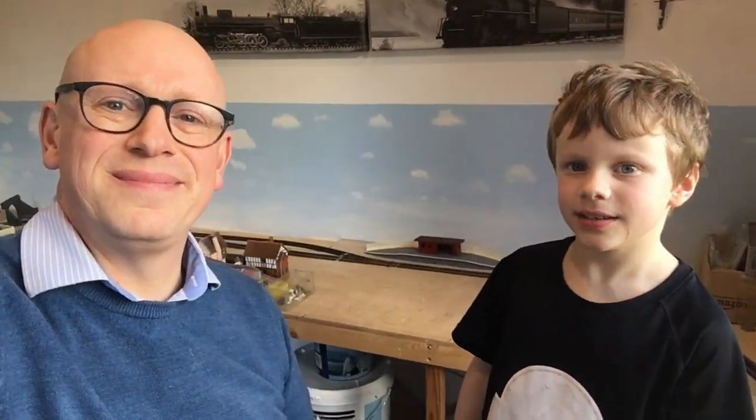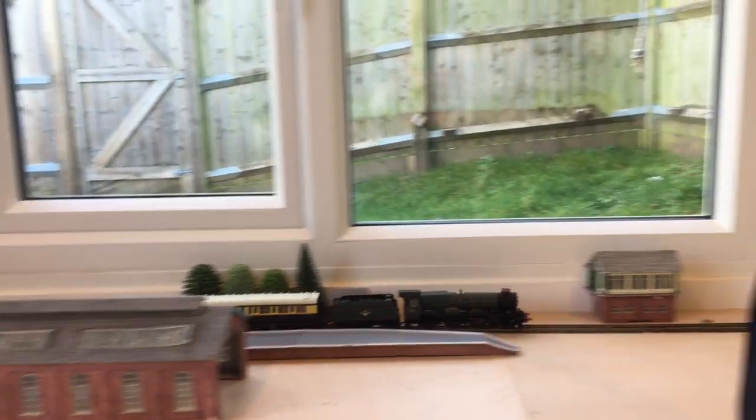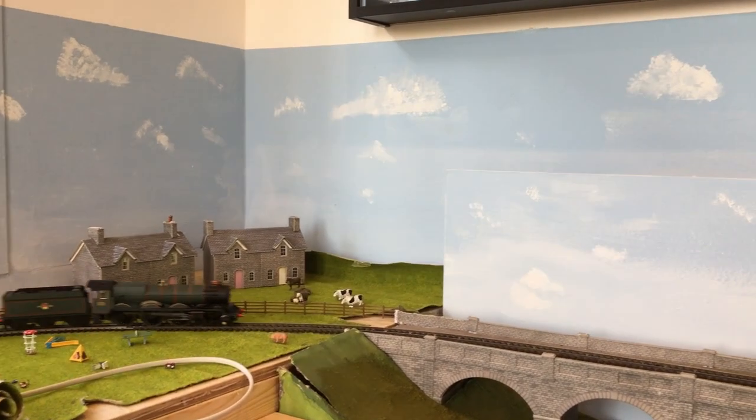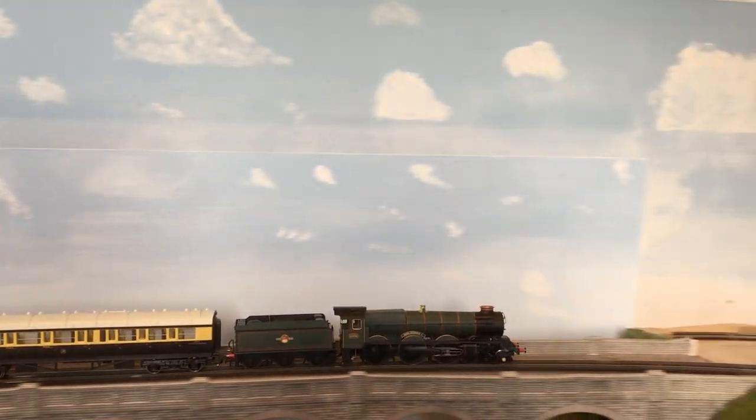So we've finished all our backscene and now we're running a train round to celebrate. The train is King George I number 6006. Did you like painting the clouds, Simon? And doing the rolling and all the other sorts of painting? I was really happy with this project. It turned out way better than I expected. I didn't think we'd be able to make a backscene look anywhere near this good, but I'm really happy with how it's turned out.